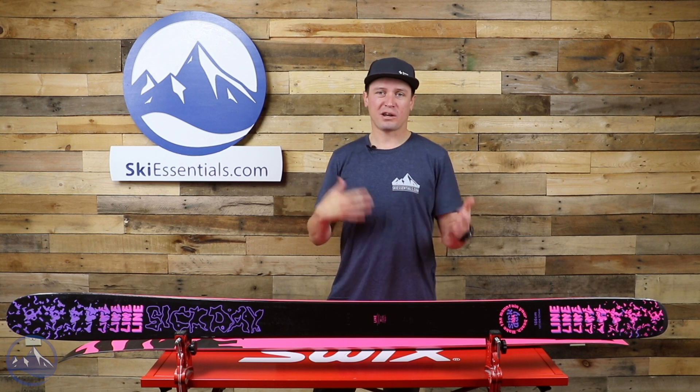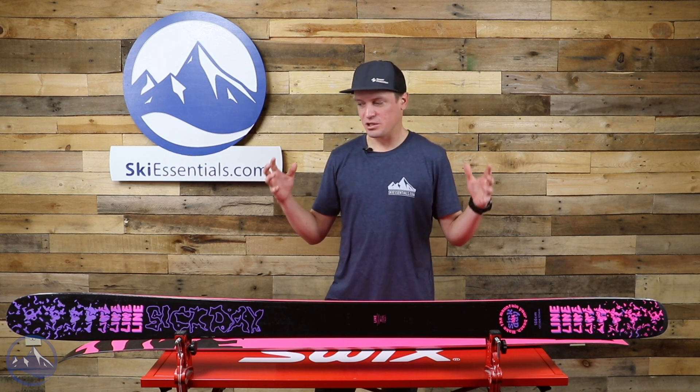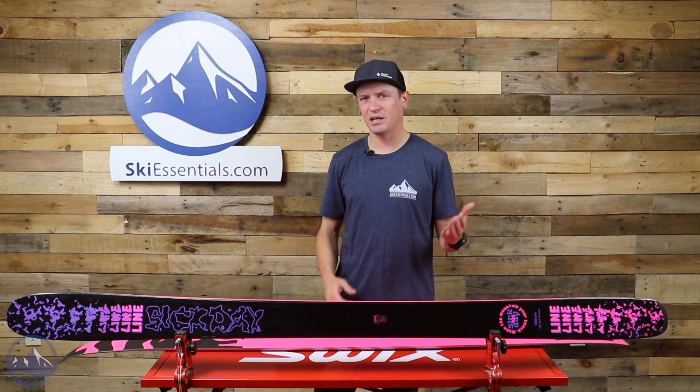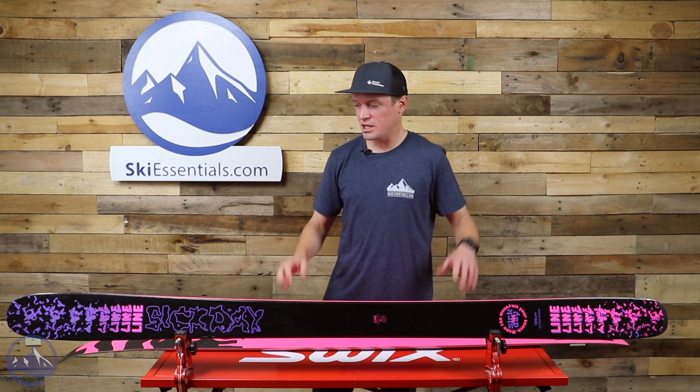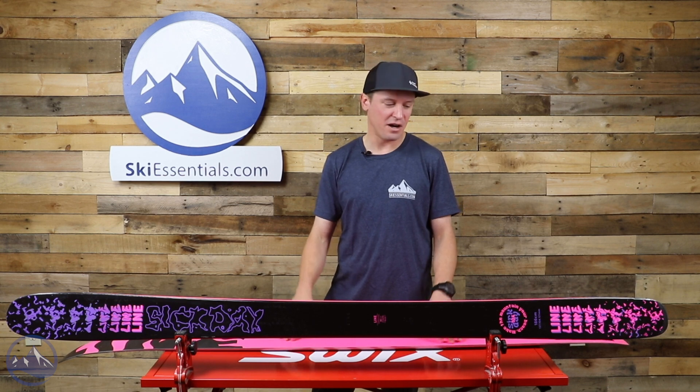Really fun ski with a couple of different applications, or you can kind of create your own. Whatever you choose to do with it, it's going to be really versatile, really fun, and a very capable ski in a lot of conditions without feeling too demanding, too fatiguing, or too challenging to ski. Great job from Line — the whole Sick Day collection is a lot of fun.